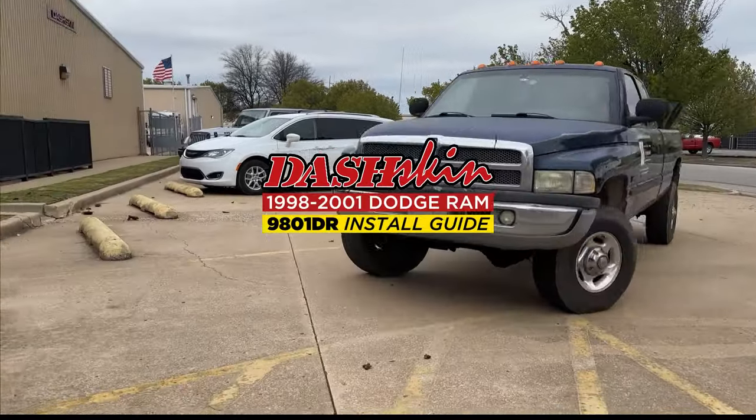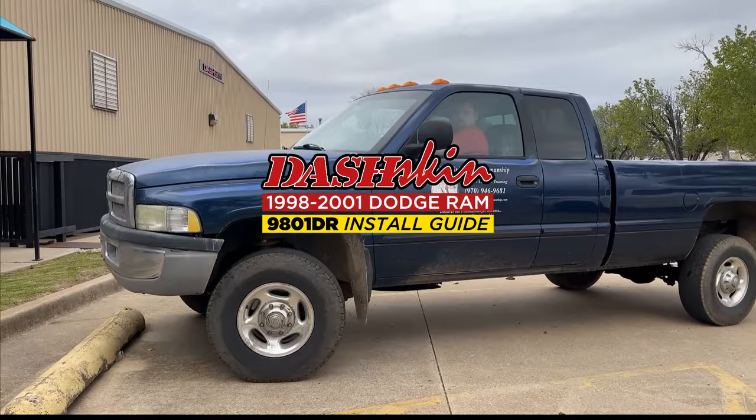Thanks for checking out our Dashkin Video Install Guide for 98-01 Dodge Ram Trucks.